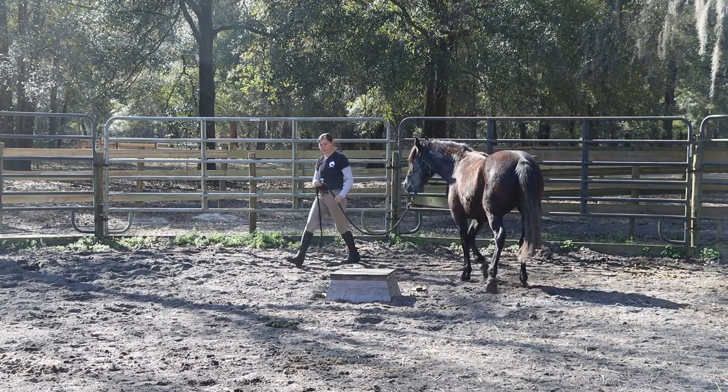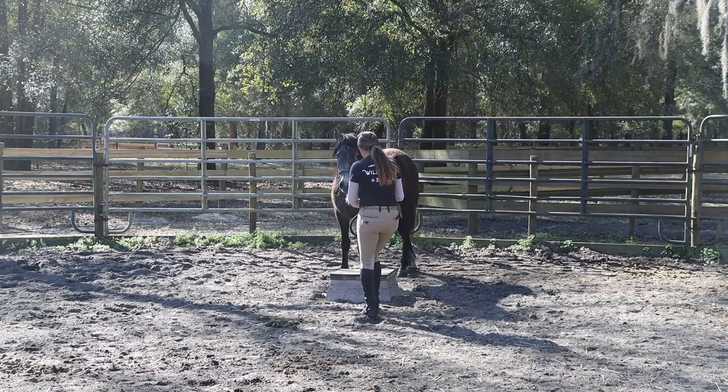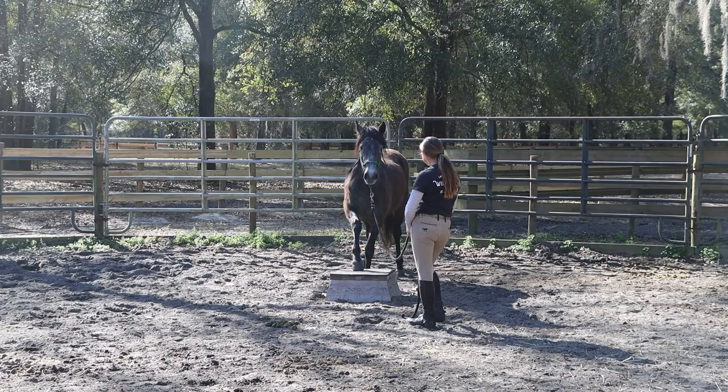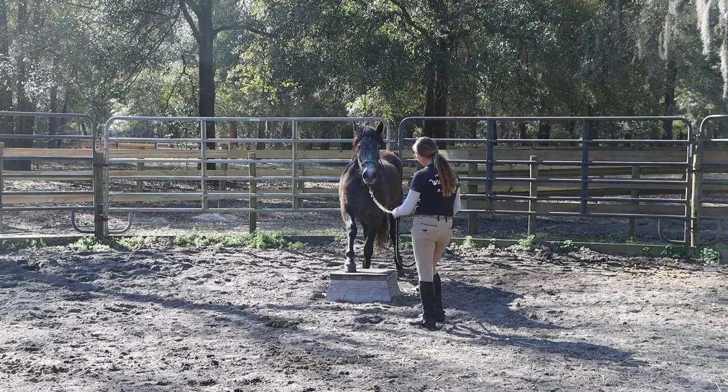As a warm-up for her right now, and we've done this before, I'm going to ask her to step up onto the pedestal. This is a really great way to prepare one to trailer load, to kind of teach them how to move their feet on a different surface. And if you have a step-up trailer, it teaches them that motion without having that enclosure around them, so you can build their confidence with just being steady on their two front feet as they stand there.